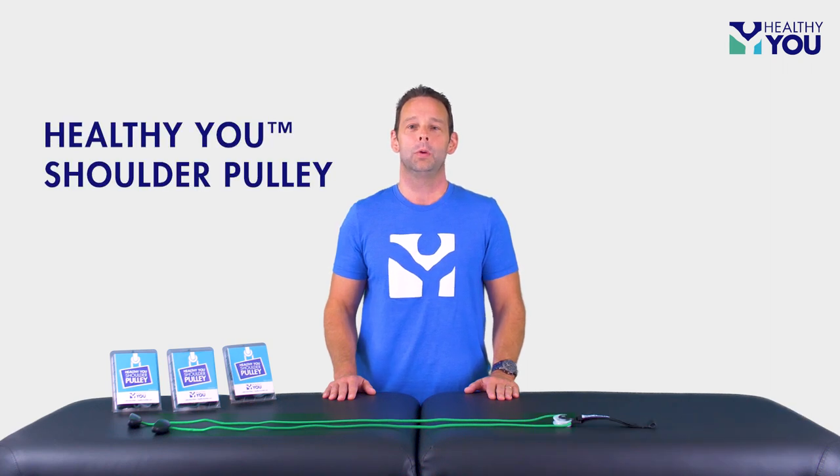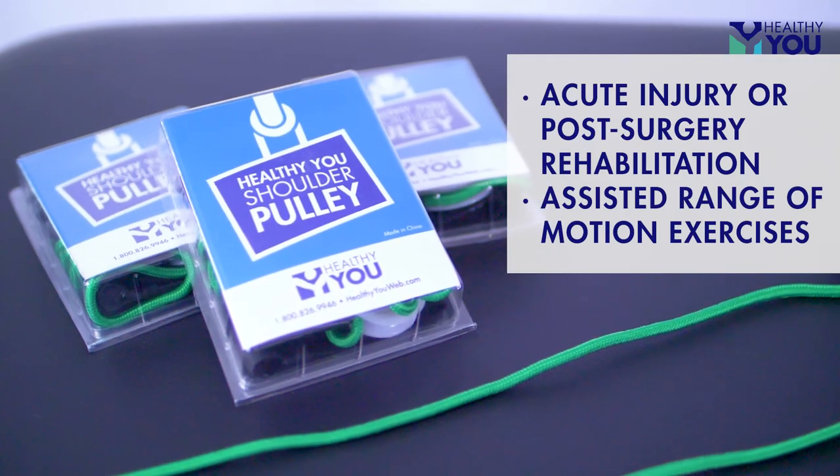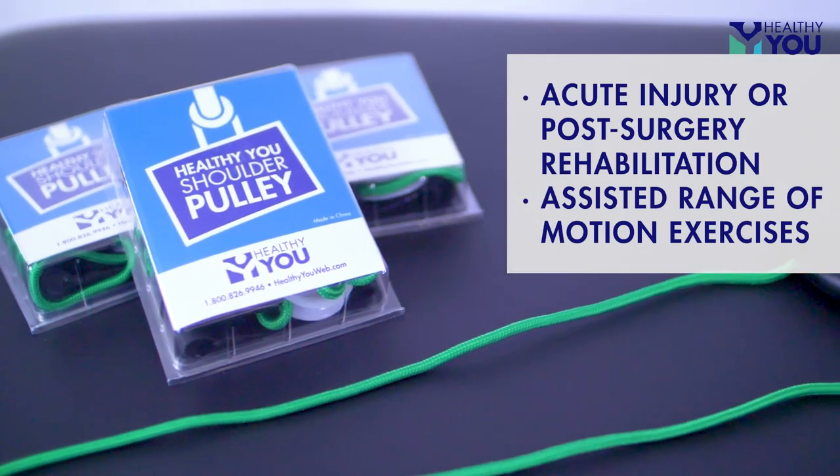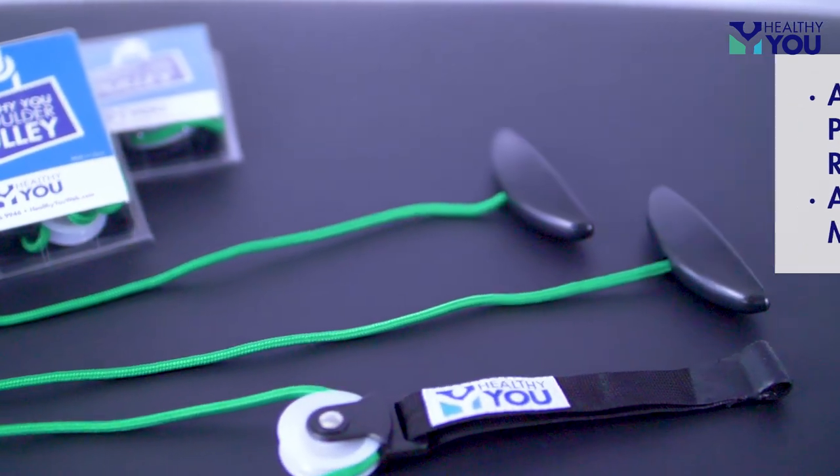Hi, I'm Kenny McDonald with Healthy You, and I would like to tell you about the Healthy You Shoulder Pulley. Shoulder pulleys are used for acute injury or post-surgery rehabilitation and are designed for passive or active assisted range of motion exercises.